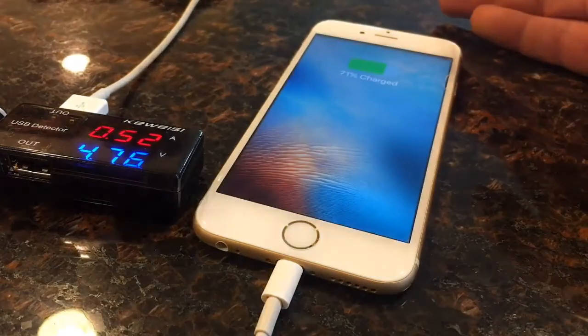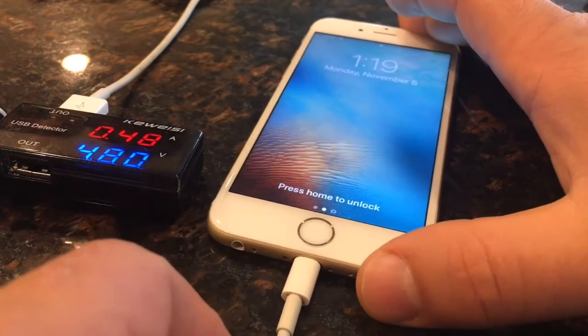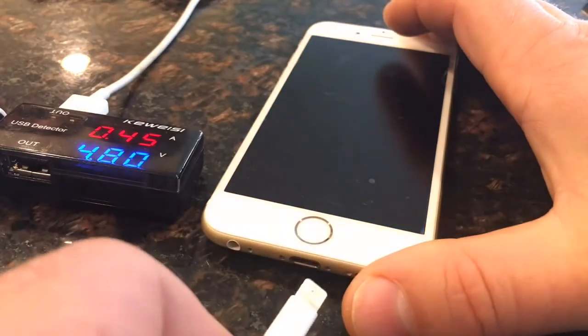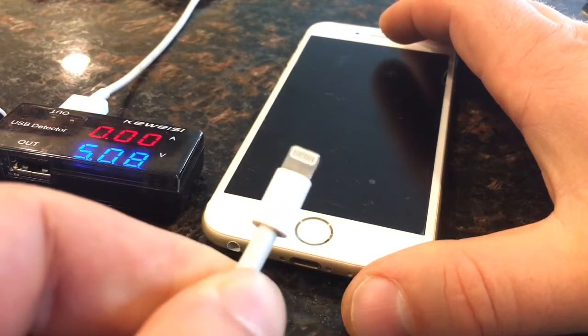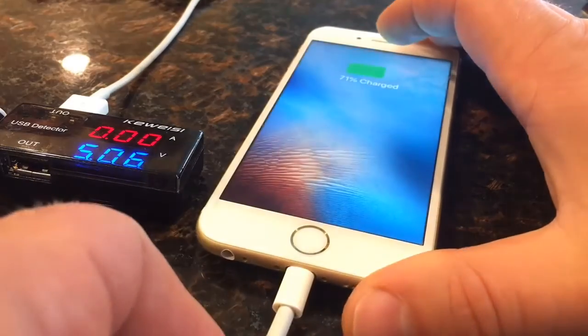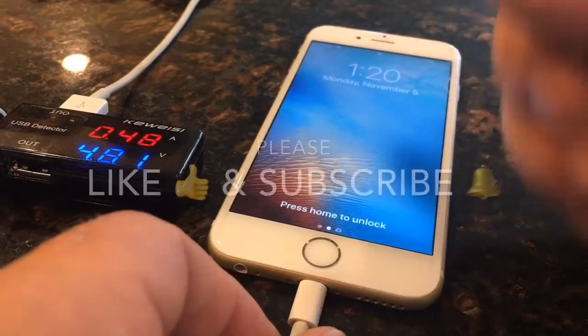Let's plug it in and voila — it works! You don't have to buy a new cable, you can repair your current one. Let's flip it to the other side and it works too.